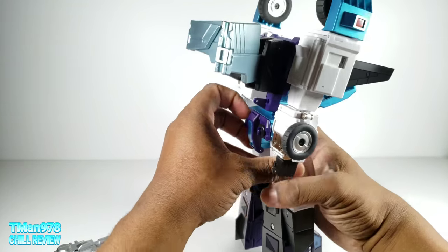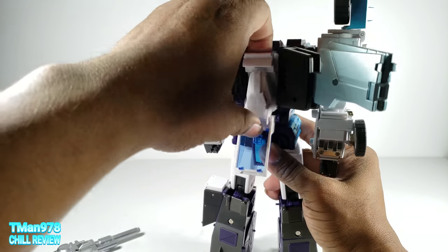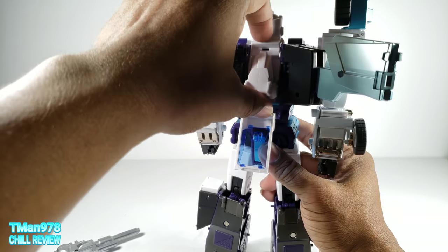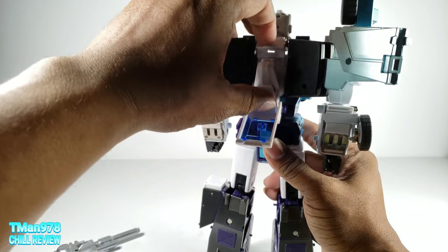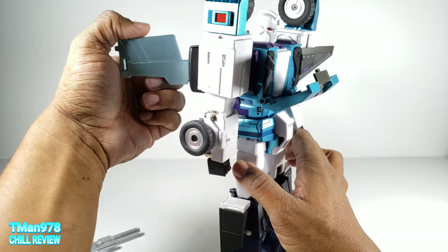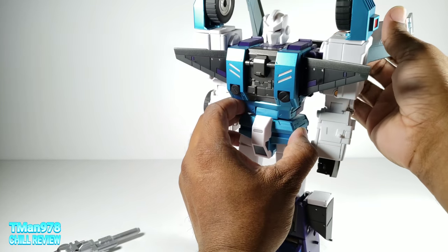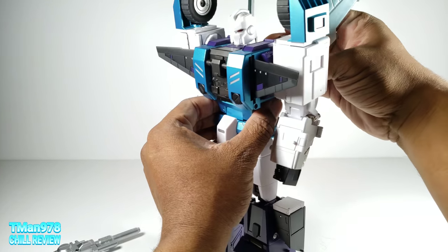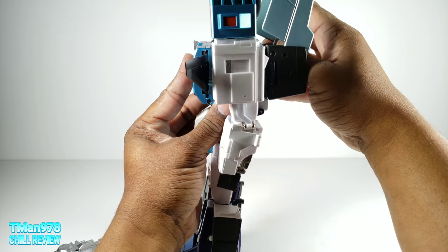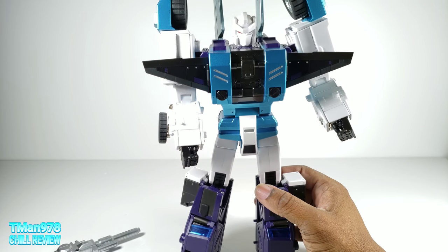Take that for what you will. Just know he's not a super easy walk in the park to handle, but he's not horrible. I'm just rambling at this point because I want to finish him into robot mode before I close the video out. Thank y'all for watching. Thank you to the mystery company that sent this to me. Until next time — T-Man 978, outta here.